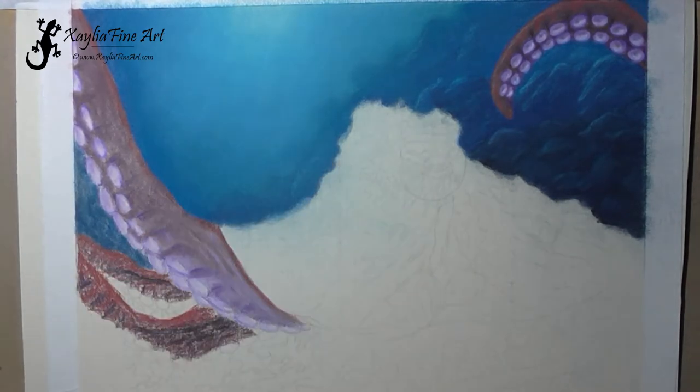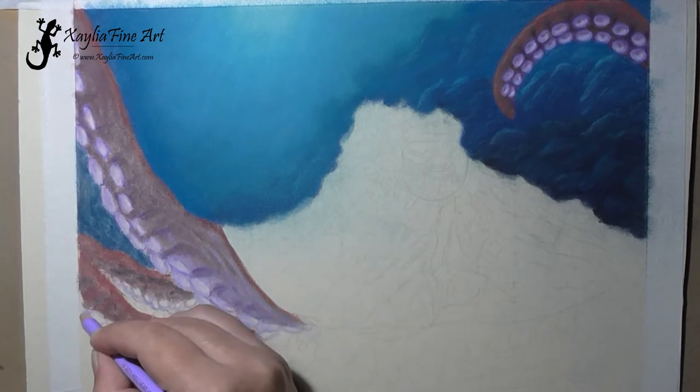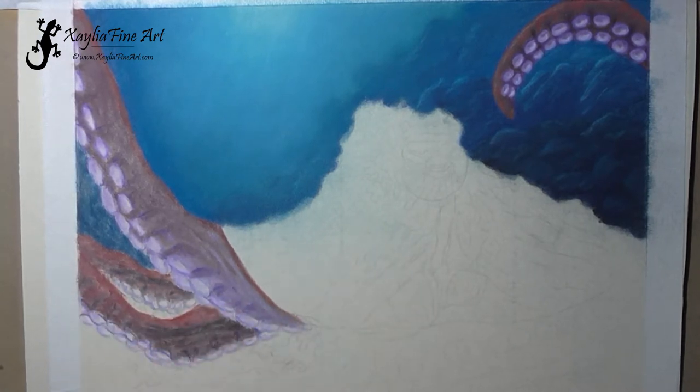Just blocking in the colors for the next tentacles and blending it out, then spraying with fixative before continuing on with some more details.